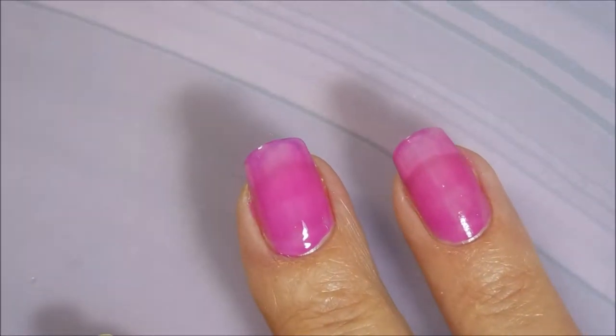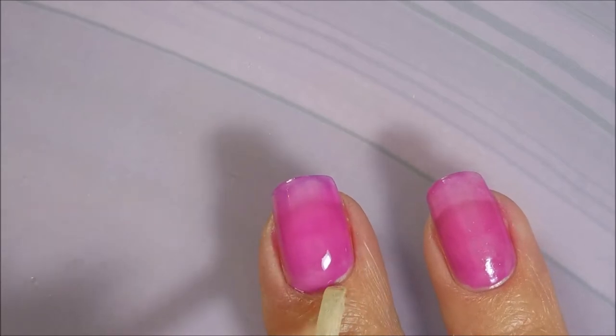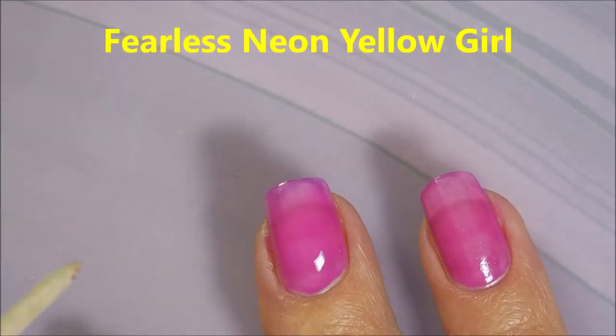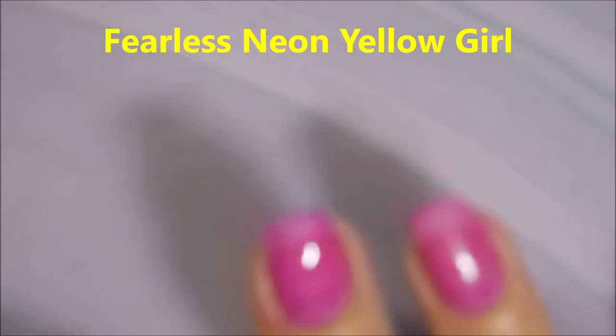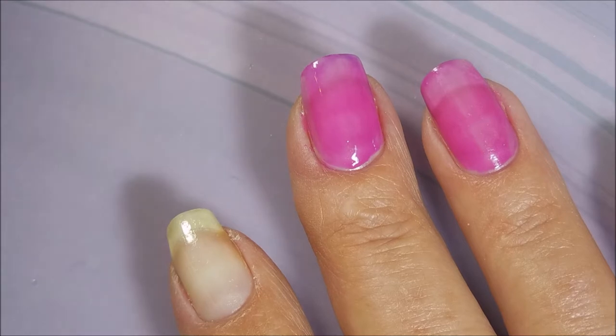I figured purple and yellow would look really good together so I've decided to wear both of these. Now my yellow one does not have a name on it, but it is Neon Yellow Girl. I just don't remember whether it was Ambitious Neon Yellow Girl — I just don't remember.